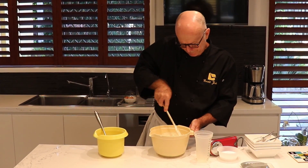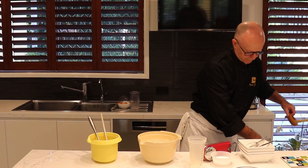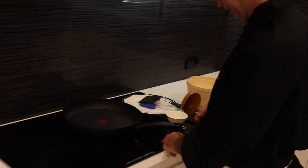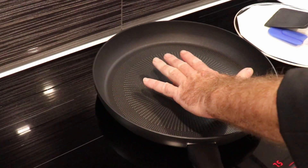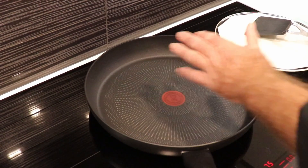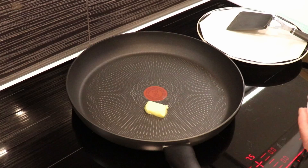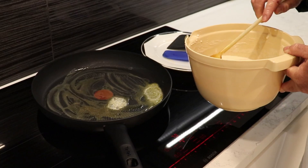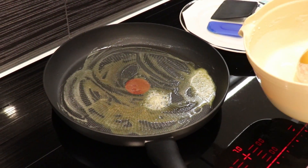Now we have to bake it with the lid. We come over to the stove and make sure our pan is nice and warm. Starting off with some butter, even with a Teflon-coated pan I always put butter in there as well. Our pan is nice and hot — make sure we stir, as we want the almonds and raisins from our dough in there as well.